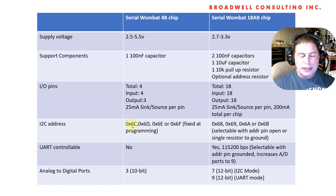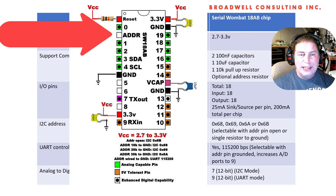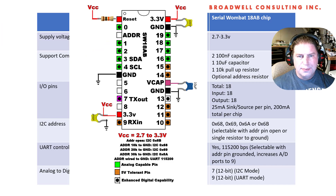I2C addresses for the 4B: the kit comes with four chips at addresses 6C, 6D, 6E, and 6F. The Serial Wombat 18AB chip has an address line that can be connected to ground through a resistor to set the I2C address. Open is 6B, 10K to ground is 6A, and 20K or 30K for 69 or 6A. This is related to the Serial Wombat 18AB chip's ability to directly measure resistance in a resistor to ground, so that opens up some interesting applications.